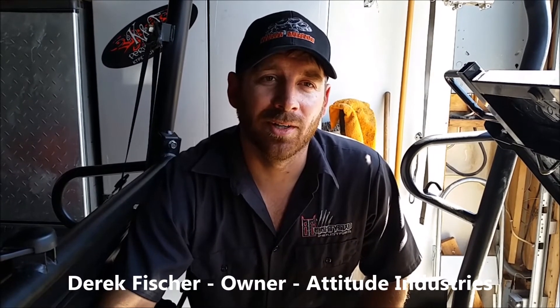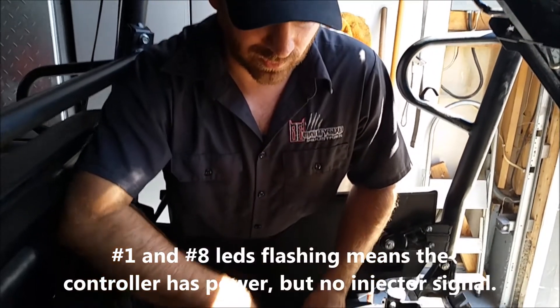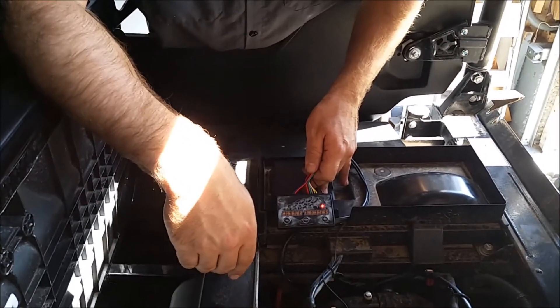This is Derek with Attitude Industries, and today we're going to show you the mode functions really quick on the attitude box. We have the key on here, which is why we're getting a green-red, which is also a trouble code that's saying there's no injector signal. This is because the engine isn't running.